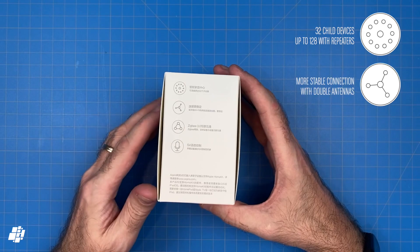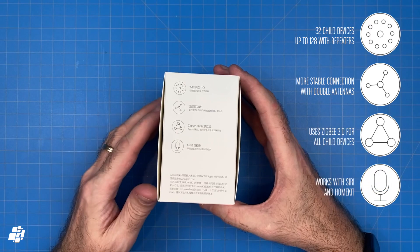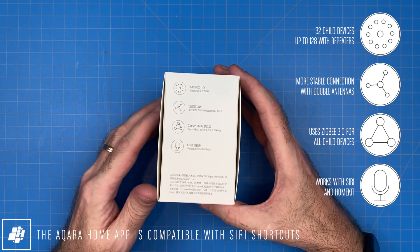It has double Wi-Fi antennas for a stronger Wi-Fi signal, but more excitingly you can actually have a wired connection to this box if you wish. It uses Zigbee 3, which includes better management and efficiency for your child devices, and as it's HomeKit compatible you also get Siri integration, which includes Siri Shortcuts options.